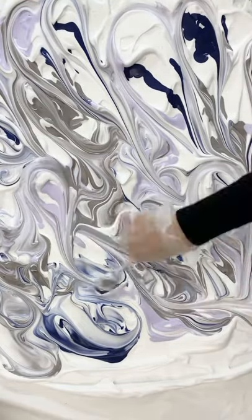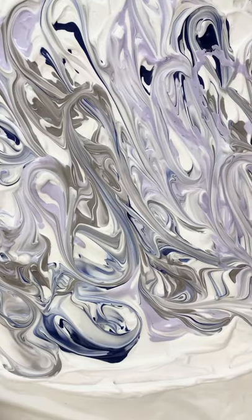It turned out really cool and I love this technique — it's super fun and it turned out great, so go check it out!